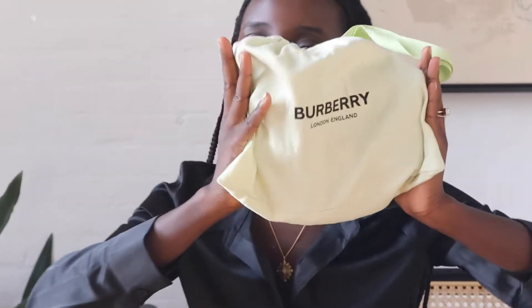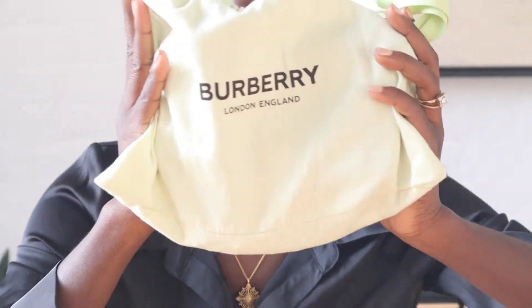Hey y'all, it's your girl Shells. Welcome back to our channel where my sister Chris and I talk about fashion and lifestyle. In today's video I am showing you a luxury purchase — I'll be unbagging this designer bag which is Burberry. If you want to hear the review you'll have to subscribe and follow along this video.